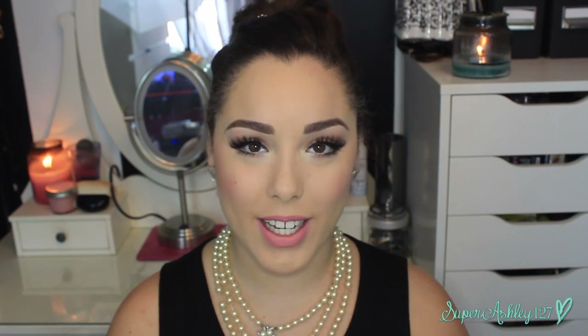Hey ladies, welcome back. So today's video is going to be the first of my Halloween tutorials for this year and this one is going to be a much requested one. I think everybody wants to learn how to get this look — it's going to be an Audrey Hepburn or Holly Golightly makeup look from Breakfast at Tiffany's.